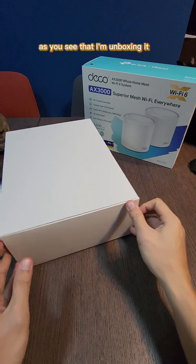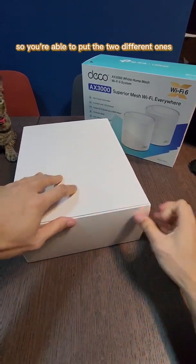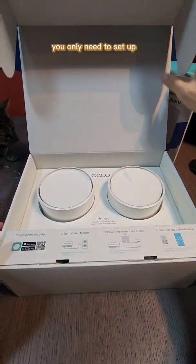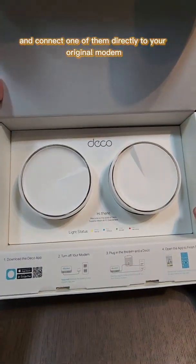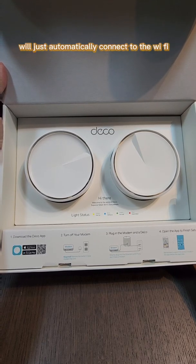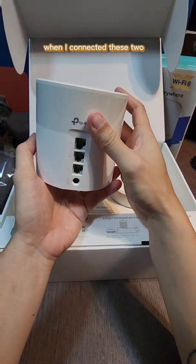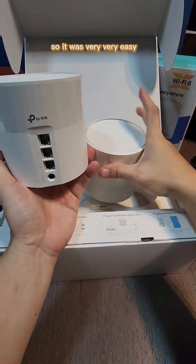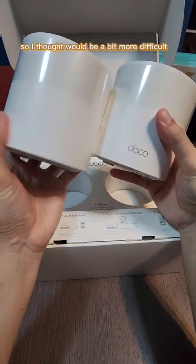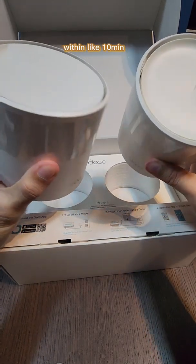The one I got — as you can see I'm unboxing it — comes with two nodes, so you can place them in separate locations. You only need to set up and connect one of them directly to your original modem, and the other one will automatically connect to the Wi-Fi and re-extend it. It was surprisingly easy — I set everything up within about 10 minutes.